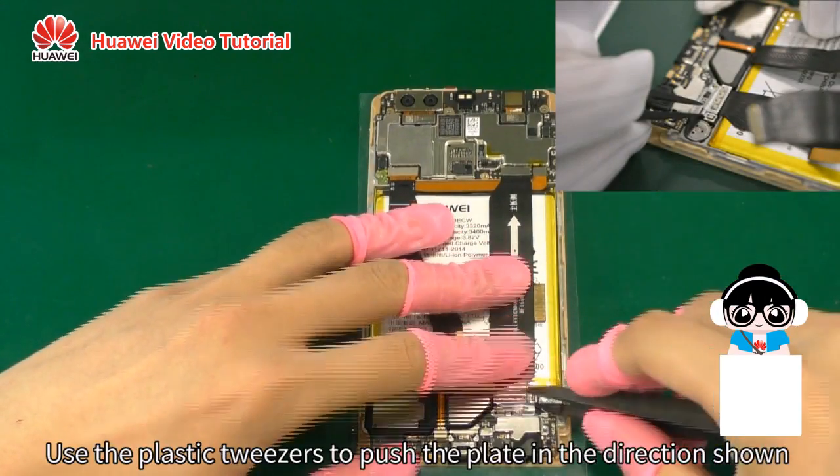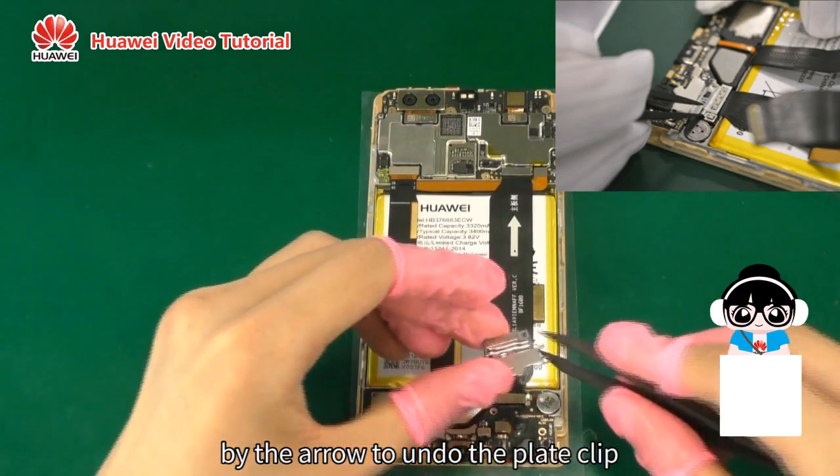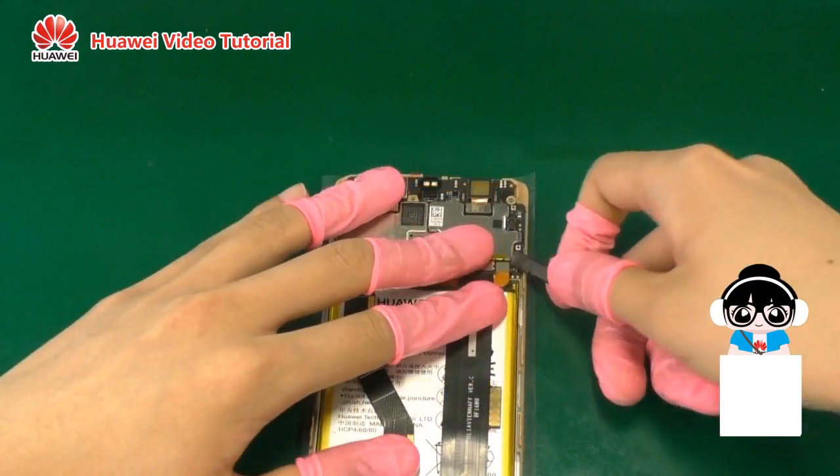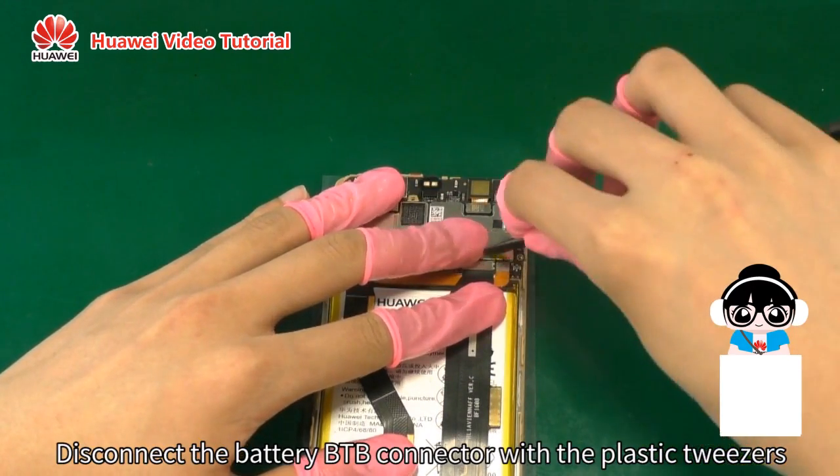Use the plastic tweezers to push the plate in the direction shown by the arrow to undo the plate clip. Remove the plate. Disconnect the battery B2B connector with the plastic tweezers.